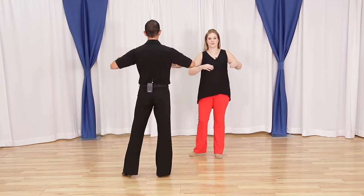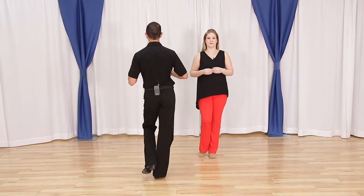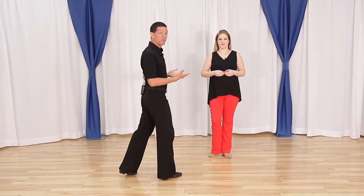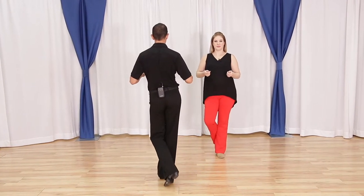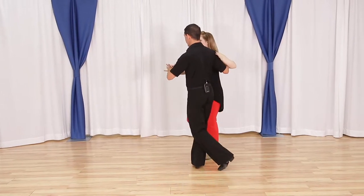Now a couple of things to keep in mind. If we're in closed position, we are going to be rocking back in fifth position, opening up from our partners and then facing for triple step, triple step. Later on when we're in open position, it will be okay to rock just right away from our partners. But if we're in closed position, we're going to want to open up and rock.